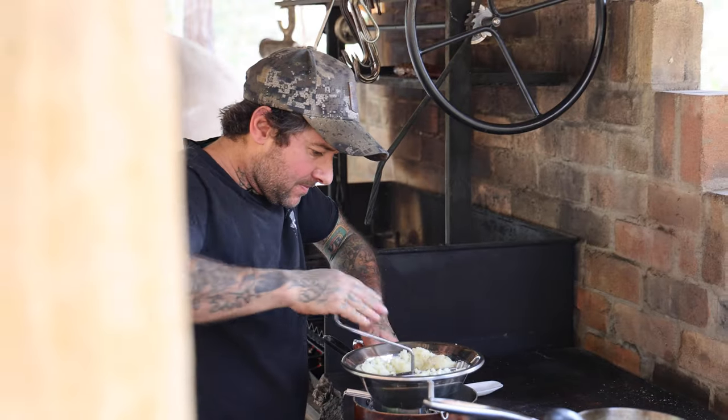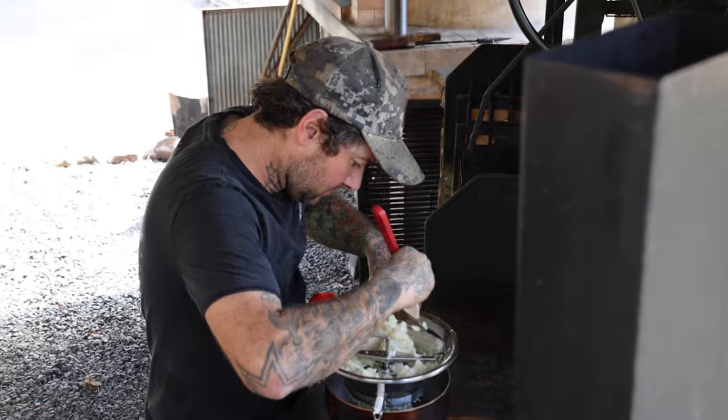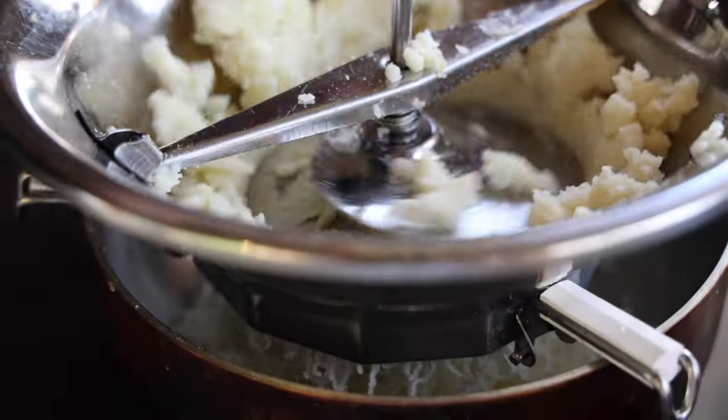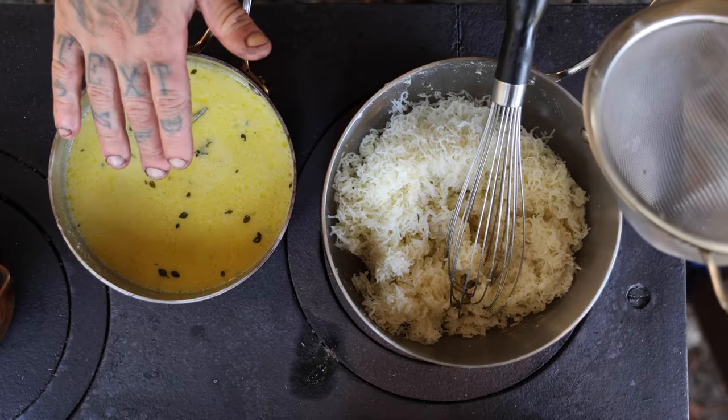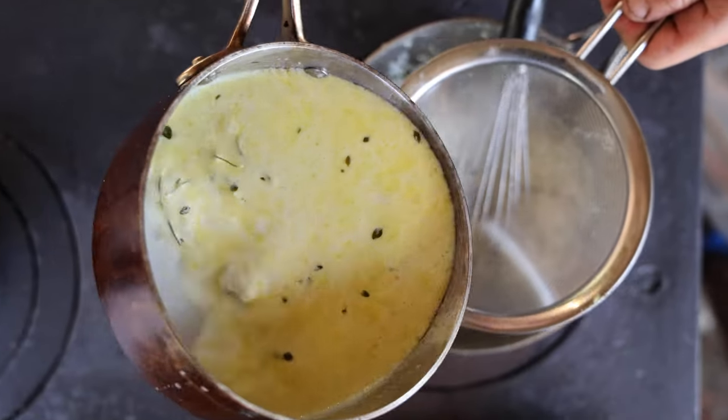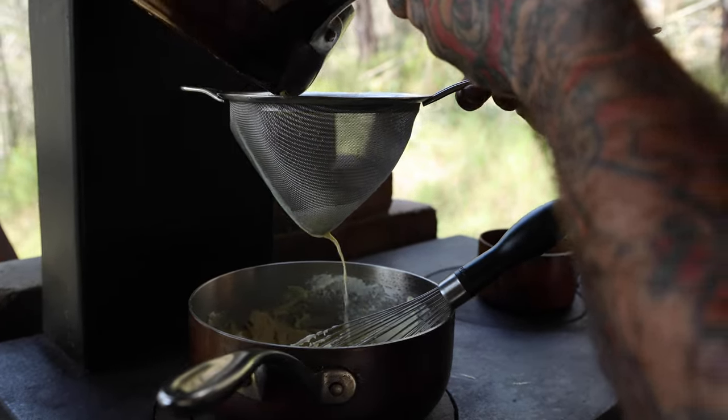We've just got some boiled potatoes here and a bit of salt and we're just going to put it through the mouli. You can mash it, whisk it, or however you want to do it. Just get a nice smooth mash. We've got our milk cream, butter, garlic and some herbs. We're just going to sieve that into our mash.